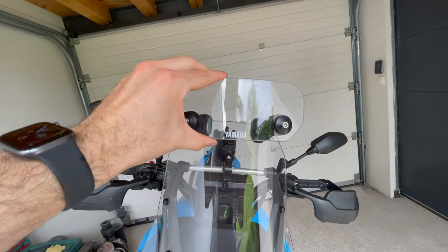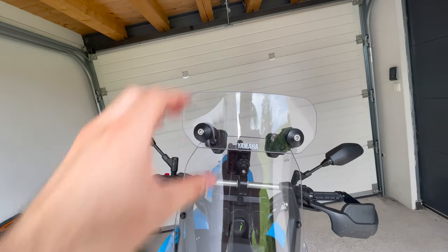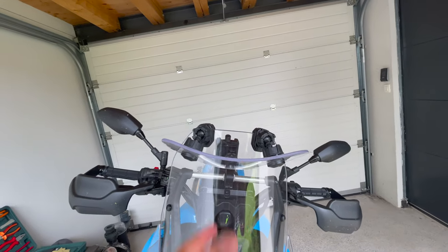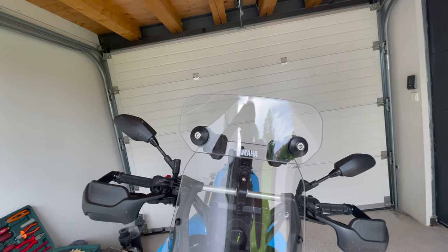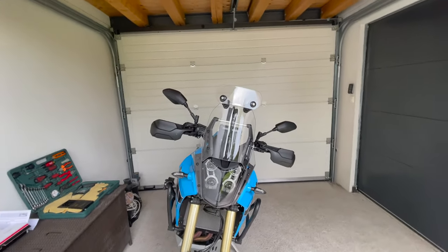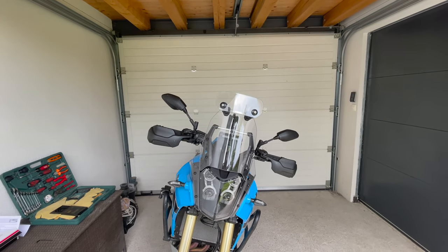Since it's very movable, this is the lower position, the upper position, you can even tilt it all the way — look how tiltable it is. I'm sure I'm going to find a position in which it's going to protect me from the wind. Now the thing left to do is to go test it, and I'll be back with hopefully good news.